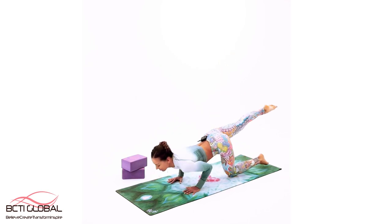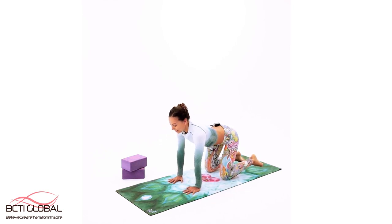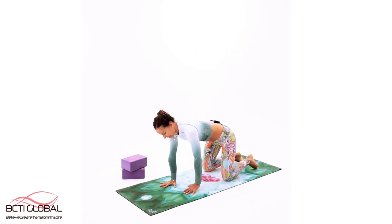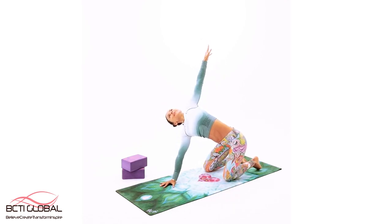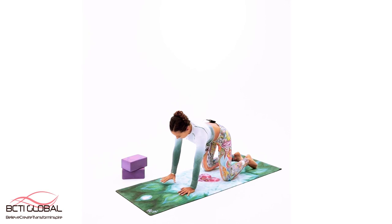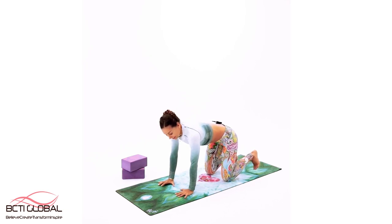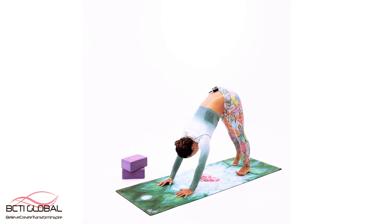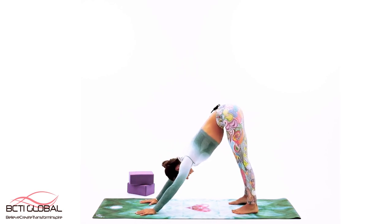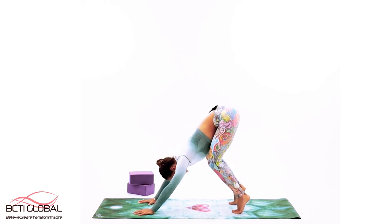Come on back up. Take one arm all the way up, open up, then reach the other one up and open — spread the arms. Let's do it one more time — reach up and open, take it back, and reach up and open again. Take it back, round your spine, relax your neck, and come down towards the downward facing dog. Both hands on the floor, relax the neck, shift the hips up and back.